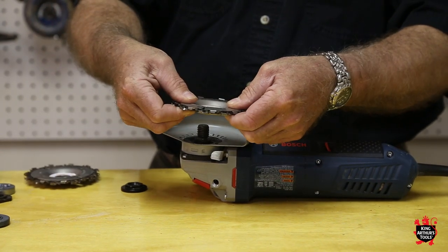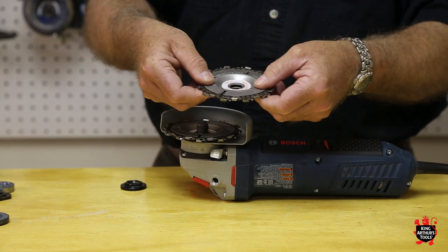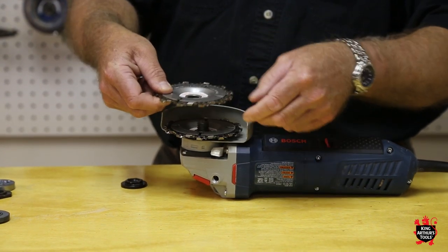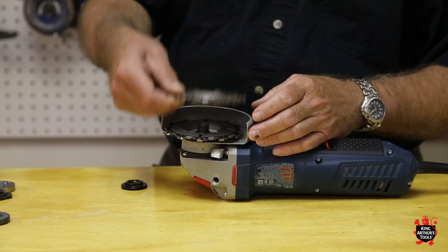Take one Lancelot, just place it on the arbor. The second Lancelot just sits on top of it. You don't need to line the teeth up or anything like that — they just go together.